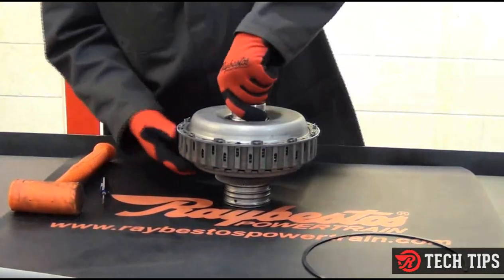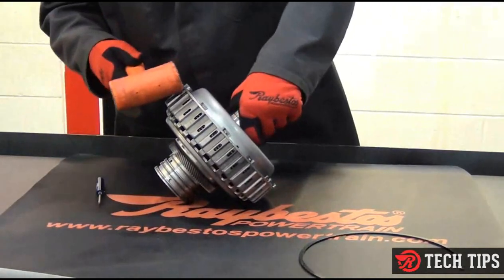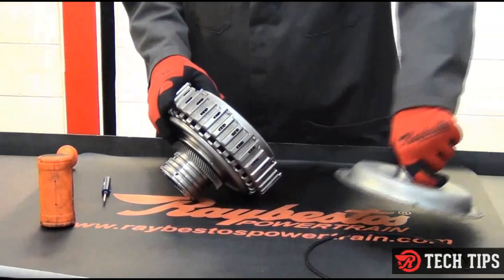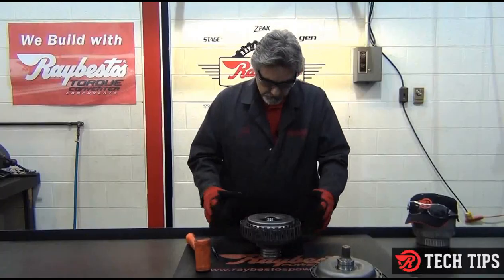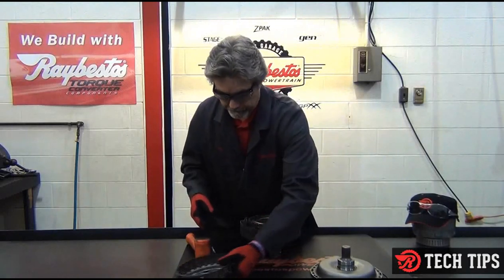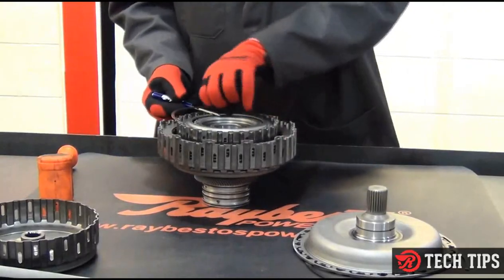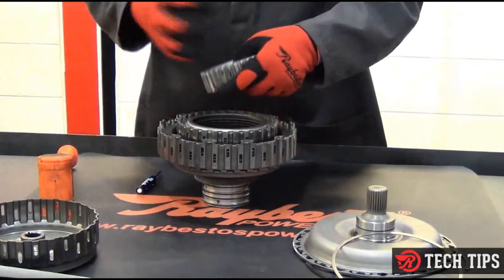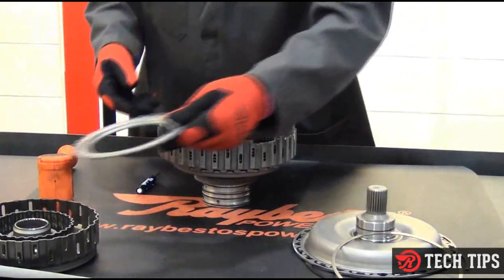Snap ring. Because of the tight fit, we'll need the rubber mallet to tap this off. If I used a steel hammer, I might end up bending the top of this, and we don't want to do that. Once we get that off, we remove the K1 clutch hub and the snap ring for the K2 clutch. We can then take the clutch hub for the K2 clutch out, and the top pressure plate.